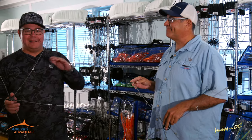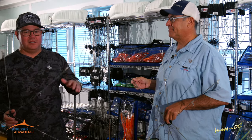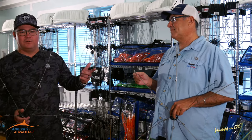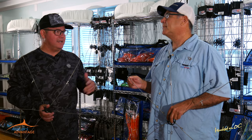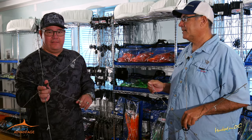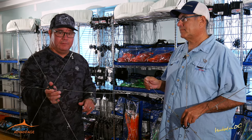Bill owns SquidNation.com. It is kind of like the premier squid line for fishing offshore, especially Ocean City, but around the world. He's also the distributor for Pakula Lures here on the East Coast states and the entire states, and South America. So he's really stepping up.